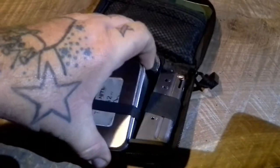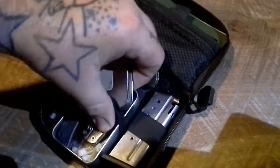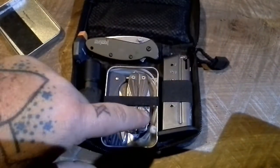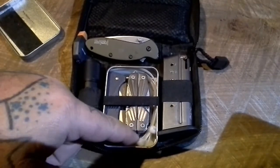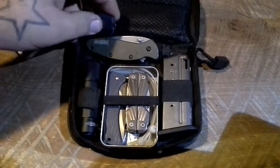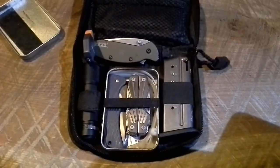I did open this up in the other video. I've got a backup blade, BG Mini Scout, BG Survival Tool — both Gerber. I have spare batteries, three spare batteries under here for the BG Survival Light, and then a spare magazine for the XDS 9.